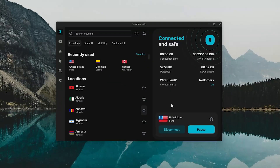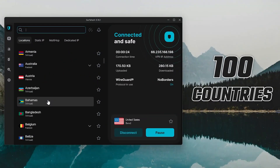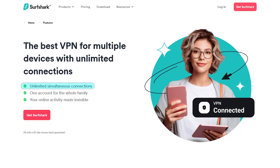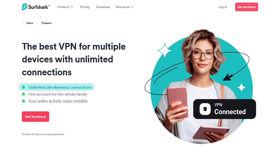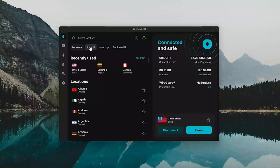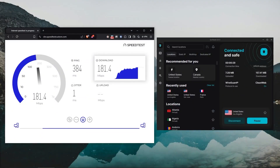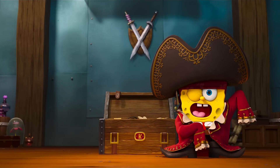Finally, Surfshark is the way to go if you're on a budget or want to share with multiple devices. It covers 100 countries and lets you connect unlimited devices on a single subscription, which is a big advantage. Plus, their Everlink tech keeps servers stable, and you get a full set of premium features at a lower cost. Speed-wise, even though it's not as quick as ExpressVPN or NordVPN, it's still very quick, so streaming is smooth and reliable.